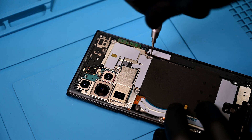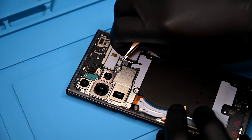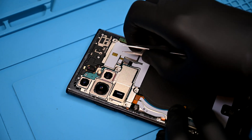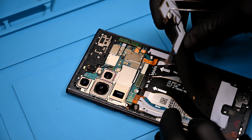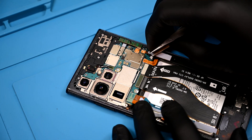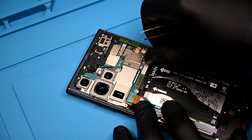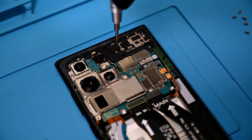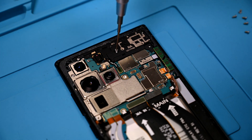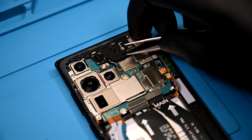Five Phillips screws hold the wireless charging coil and shield over the board. This needs to be removed first in order to access the battery and other connections on the board. As you should know by now, if you've watched any of my other videos, disconnecting the battery is pretty important. The small top mid panel only has three screws holding it in this time around. All the panel screws are identical throughout the phone, so don't worry about keeping a screw map.